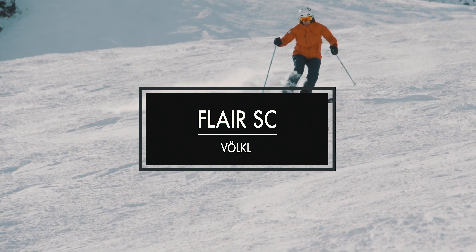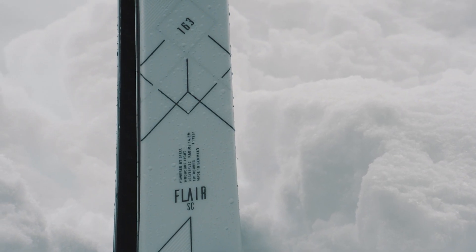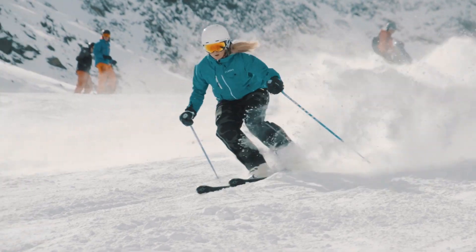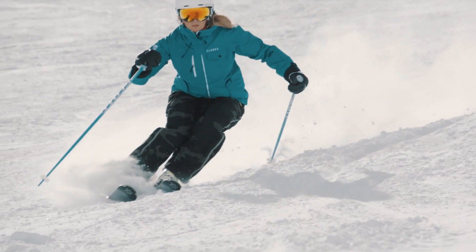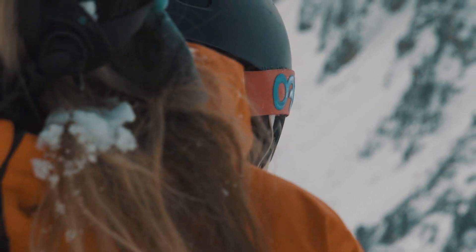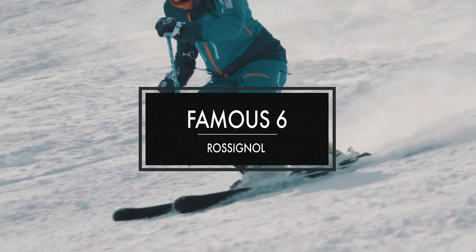This is the Volkl Flare SC, tested in the expert category, and it performed really well on piste. It gripped really well both in the longs and the shorts. It's got a full wood core from tip to tail which makes it flex really smoothly longitudinally, so in the long turns you know exactly what you're dealing with. It's a very predictable ski but a lot of fun, especially when pushed really hard.